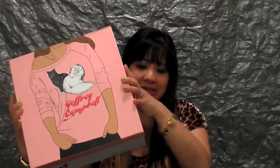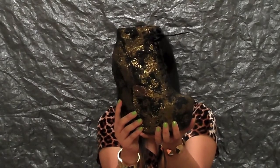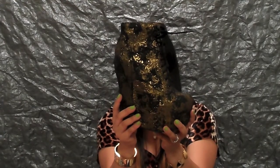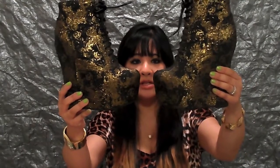Hi guys, I'm Alexandria and this is the first video off of my new channel. I wanted to start off with one of my favorite things, which are shoes. I'm going to be doing an unboxing of a pair of Jeffrey Campbell's. They came in this cat box and they are the Jeffrey Campbell black with metallic gold rose brocade damsels and they're just so gorgeous.